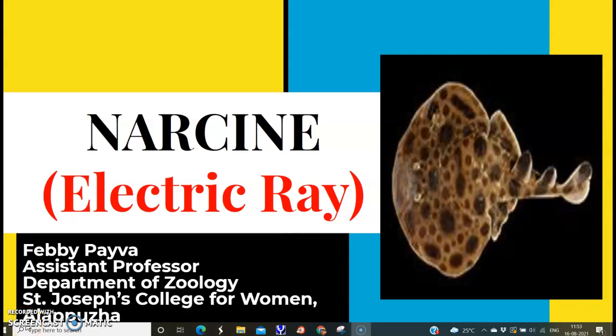Hello friends, today we will discuss another topic: Narsin, which is otherwise known as the electric ray. I am Febi Piva, assistant professor, Department of Zoology, Saint Joseph's College for Women, Alapura.